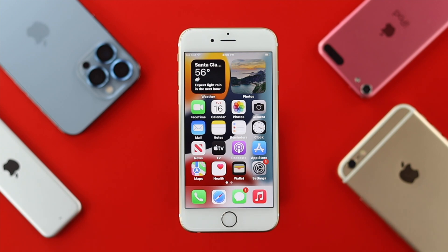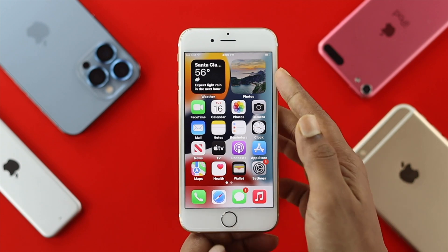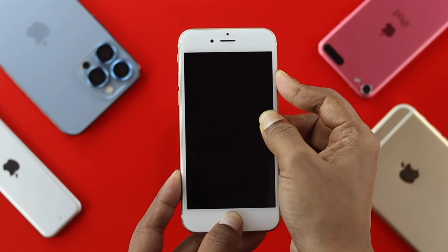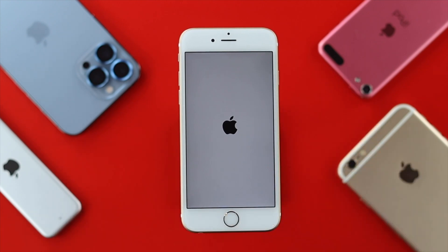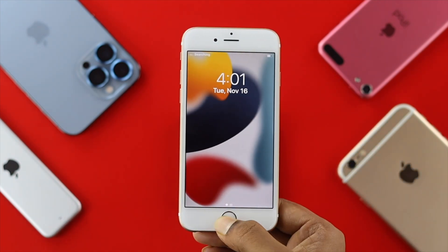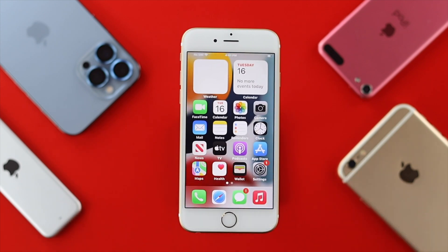If you still have a problem, the next thing we recommend is to give your iPhone 6s and 6s Plus a soft reset. To do that, press down the power button and the home button simultaneously until you see the Apple logo appear. If you have minor bugs and glitches, a soft reset will solve the problem.